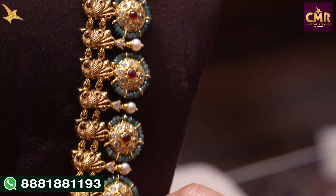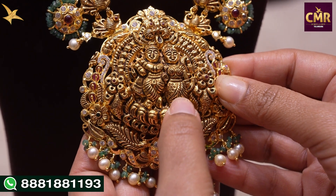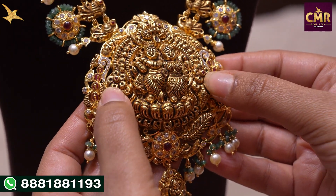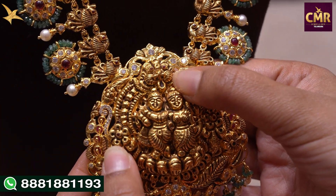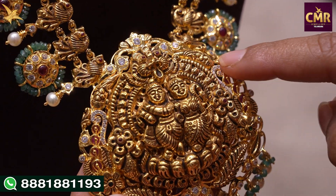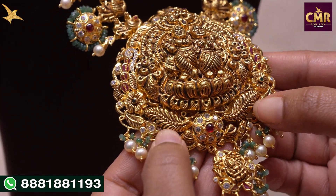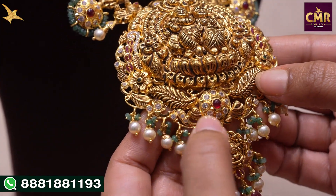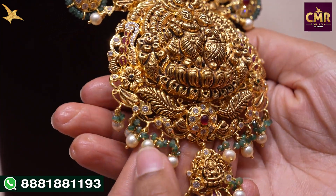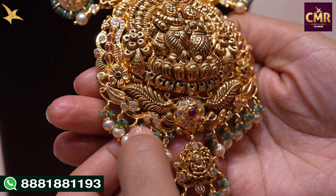This is the flower design with a South Sea Pearl drop. The design is consistent throughout. If you look at the locket, we have Radha Krishna with a floral design. The pendant name is Simham Mukambar. We have Swarovski Caesars and ruby stones. In the center part, we have two leaf-shaped designs with a ruby stone. In the drops, we have South Sea Pearls and Emerald beads.